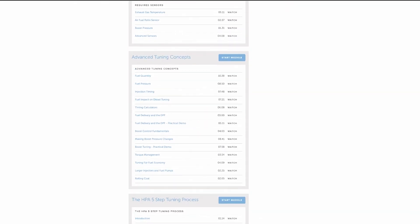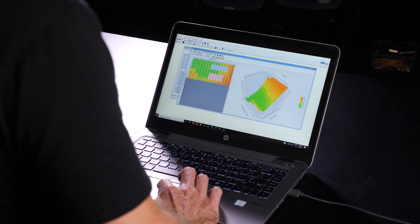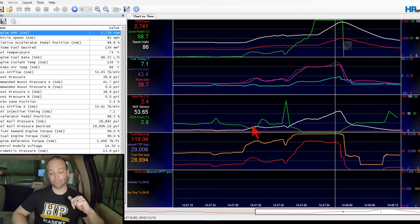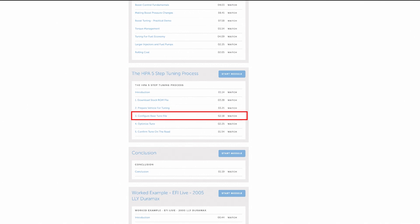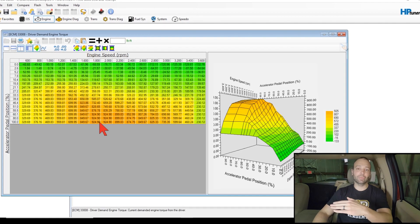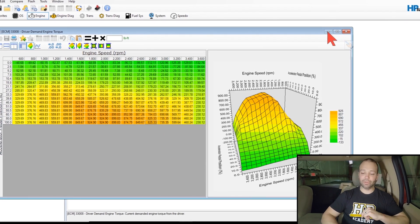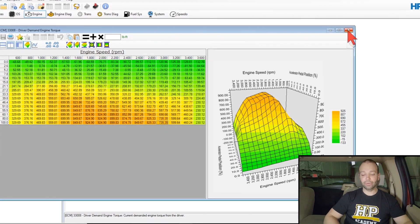In this course, we'll use the HPA five-step process. We'll show you how to read the stock file out of the truck, what software to select based on which truck you're tuning. We'll go through getting the truck ready for the tuning process — making sure the truck is in good shape mechanically before you jump into tuning. We'll go through building a base calibration for a specific power level, and you get to watch the tune and table edits happen in real time.